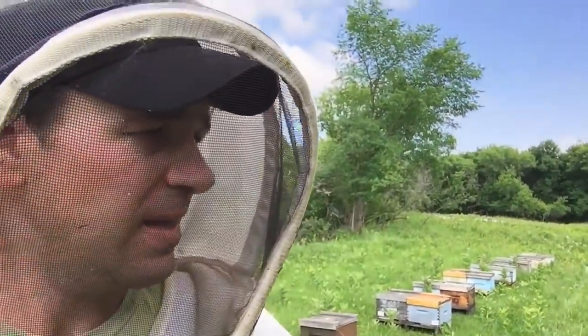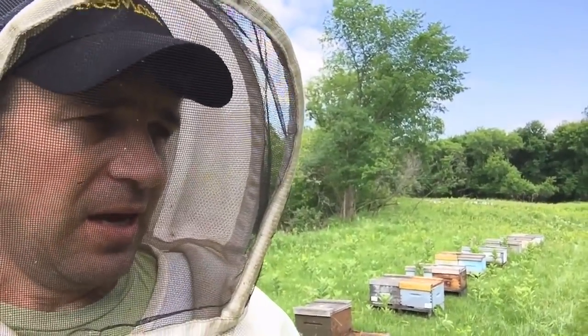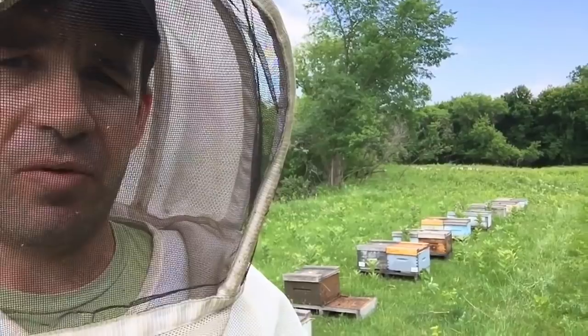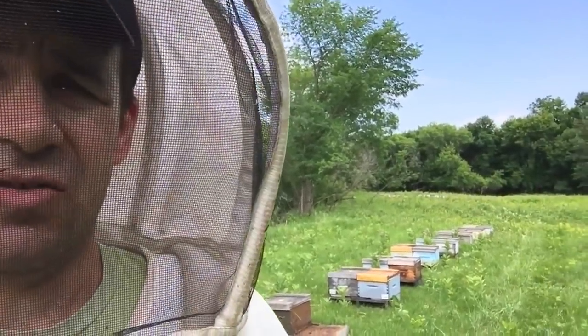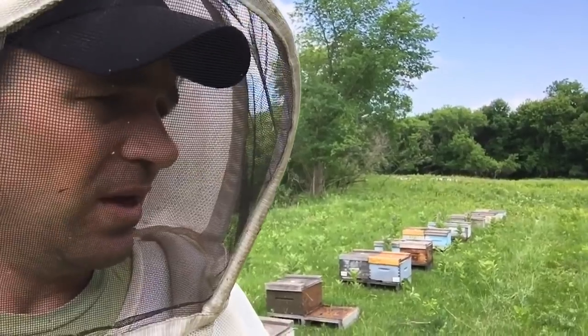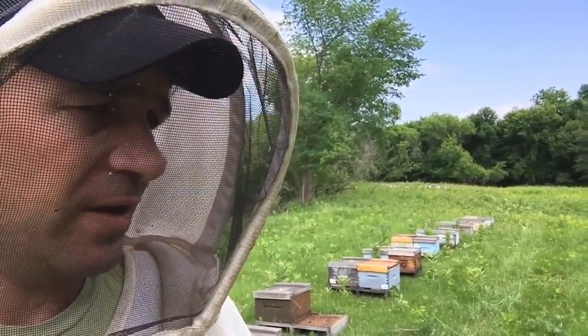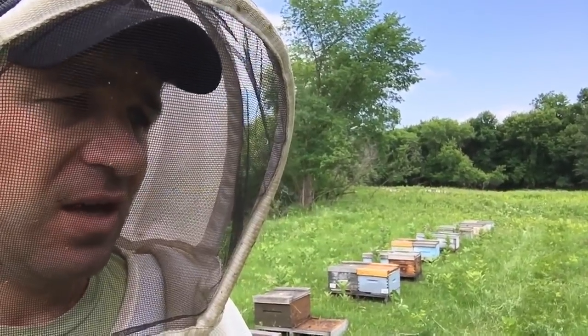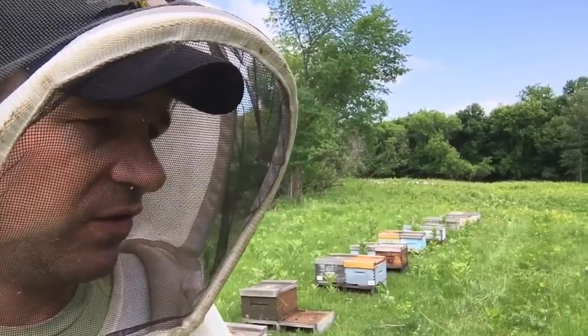So the hives look good. For the most part they're exactly where I wanted them. Maybe equalized two or three of them and I only pulled out one — that one right there was just too small. So I'll come back in a few weeks and see where they're at. If I have any extra bees throughout the apiary, I'll come here and shake the bees into these boxes just to give them a boost, because these guys can take a boost.